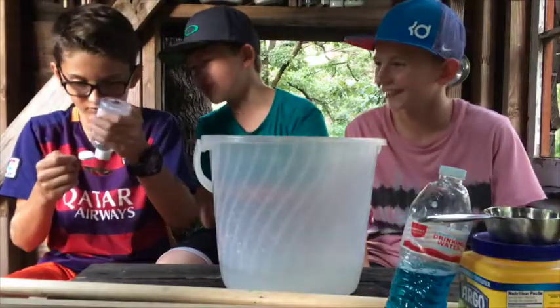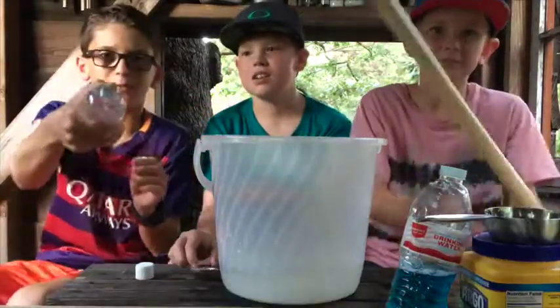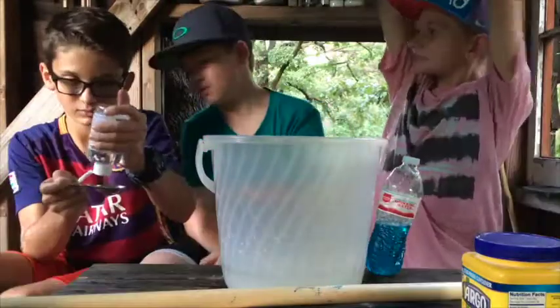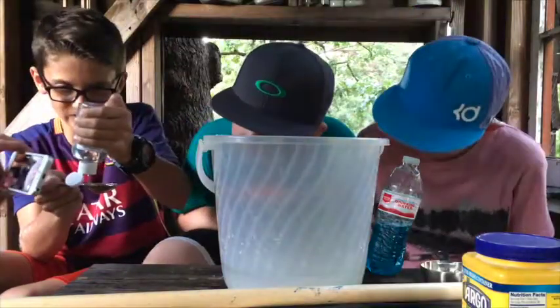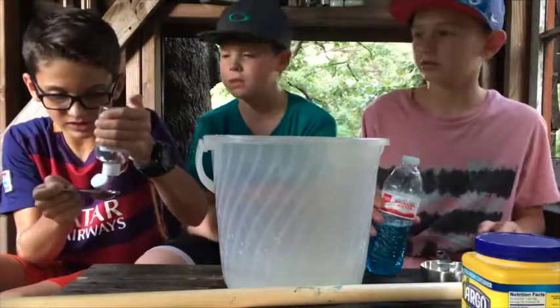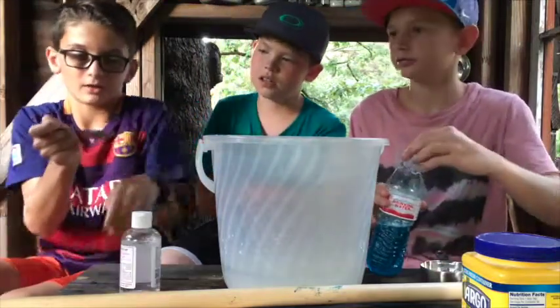Wow, somebody's not qualified. I bet there's paper in it. There is paper. Darn paper. Okay guys, we got our paper off. Why is it so hard? Is that good enough? We need like Mr. T in here or something. This is not going to work. Okay, and we're going to pour it. Dude, that was satisfying.